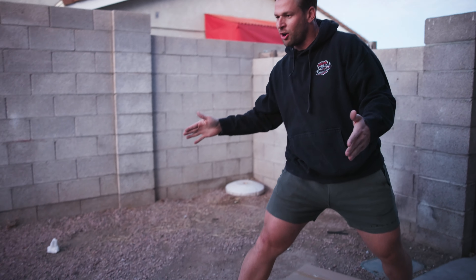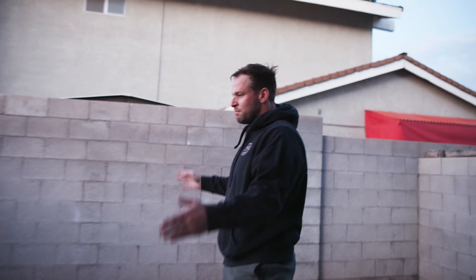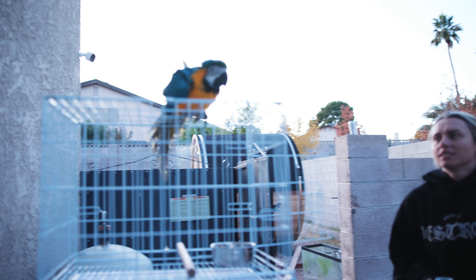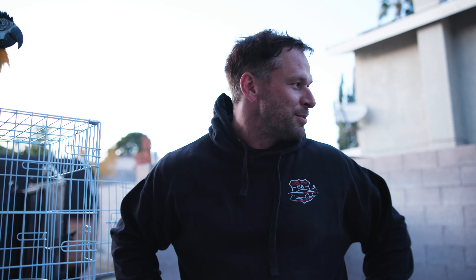Today we're building a wallaby pen at the new house so the wallabies have somewhere safe and secure. It's going to be their nighttime pen. As you can see, we have a lot of work in progress — the place is absolutely trash back here — but we're going to get building. It's cool for you guys to see the progression from this massive mess into hopefully something that makes sense. We have David and Karina here, let's do it.